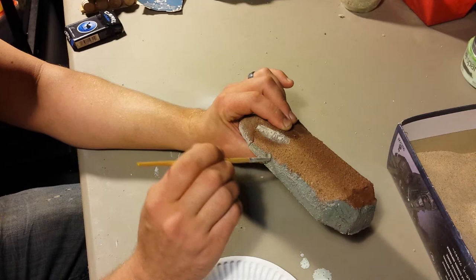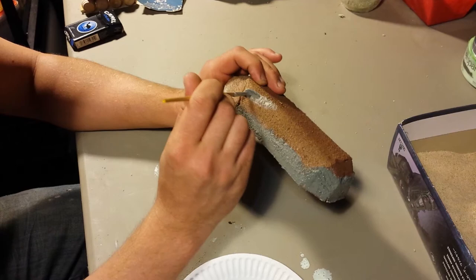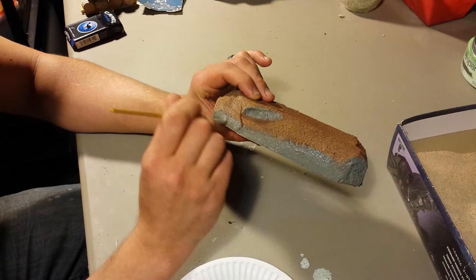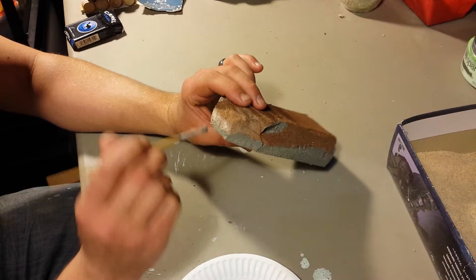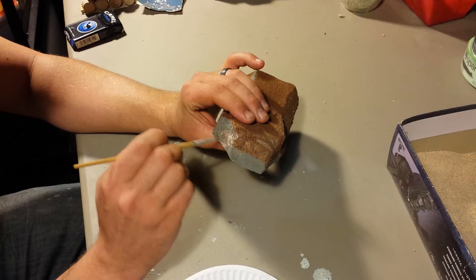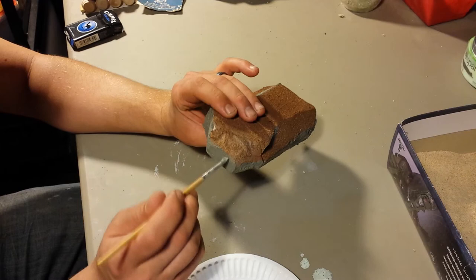So we're just coloring the areas. Grass will grow on top. On the side and under is where your rock's going to be — where no dirt can stick to. Once we finish this up, we're just going to let it sit, maybe throw it in front of the heater to speed it up a little bit.